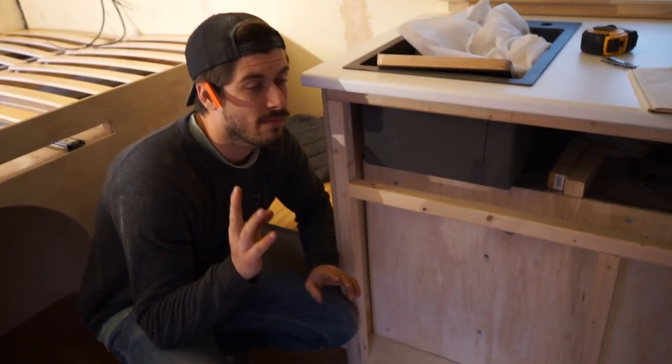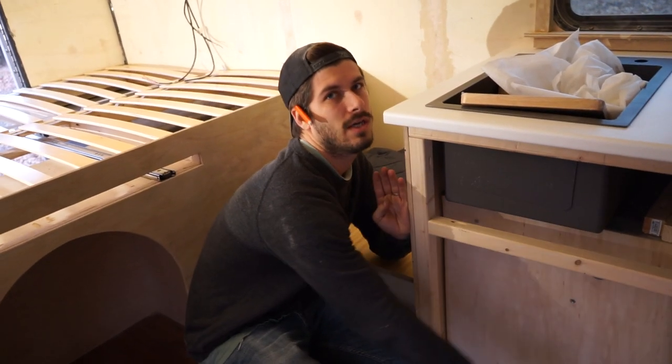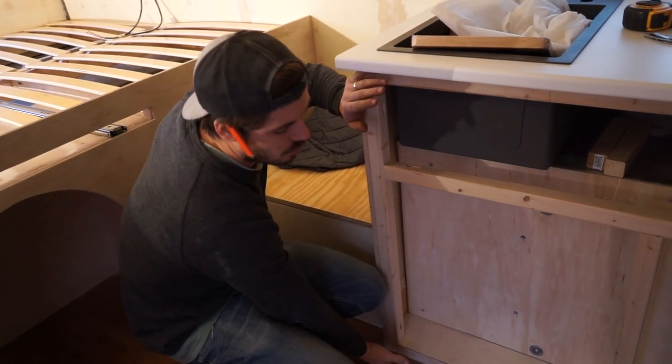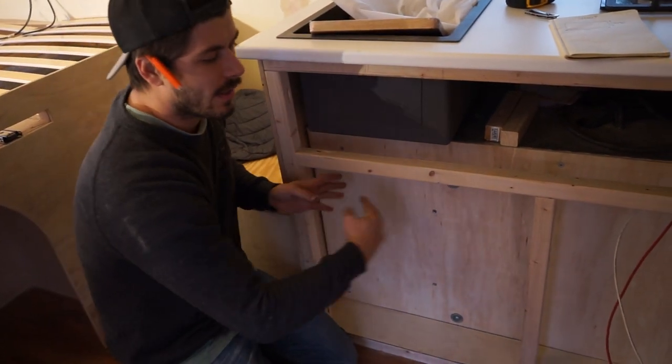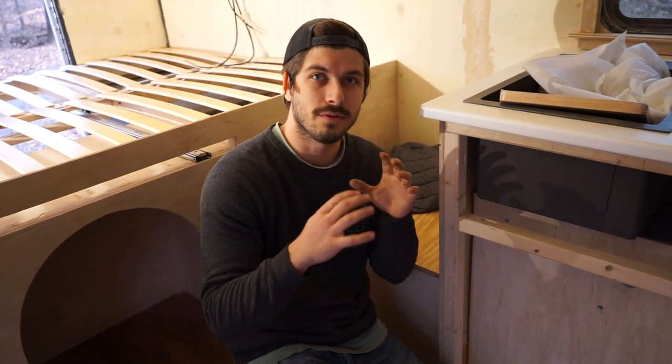The plan today is we're gonna get the face of this cabinet on here. What we're gonna try to do is make this all out of one piece, so it's just flush and flat and modern. We're just gonna cut the full width and height of this, dry fit it on there, and then get our measurements for our doors and drawers and cut those out. We'll see if we cut it perfect enough to use those cutouts as the drawer faces.